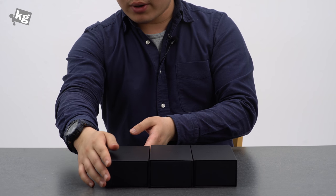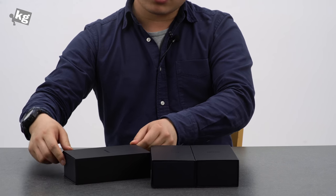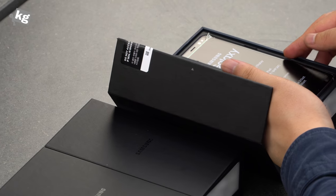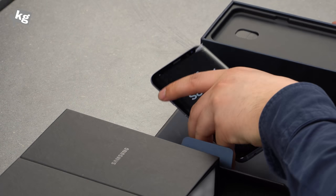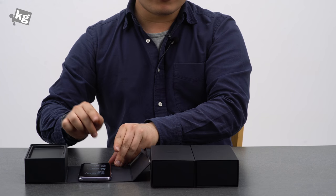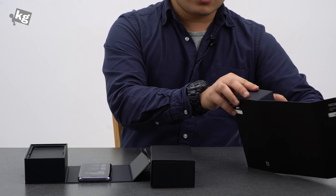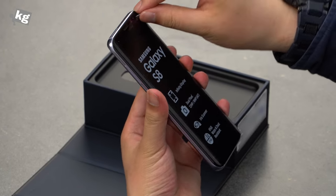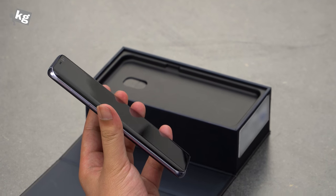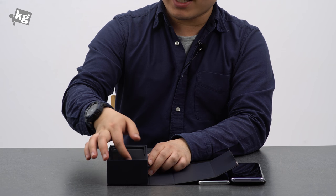Let's get started by opening up the orchid grey one, since that is a very new color — at least for Samsung's Galaxy S series — and that looked the best during my brief hands-on session. So here we go with the Galaxy S8. And before we get into the packaging, I'm going to peel that film off since you guys are going to leave comments if I don't.